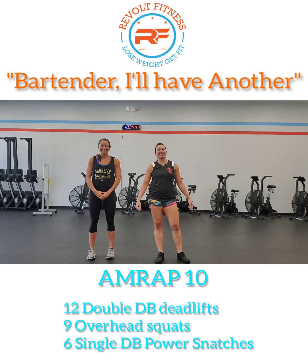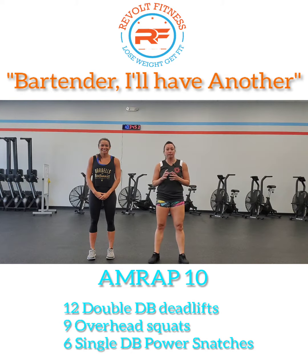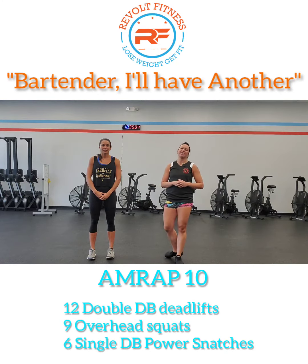All right guys, welcome to today's workout. Today we have Bartender, I'll Have Another. It is a 10-minute AMRAP. You're going to be doing 12 double dumbbell deadlifts, 9 overhead squats, followed by 6 single dumbbell power snatches. The trick with AMRAPs means you're just going to keep running over and over through all these movements until the 10 minutes is up.